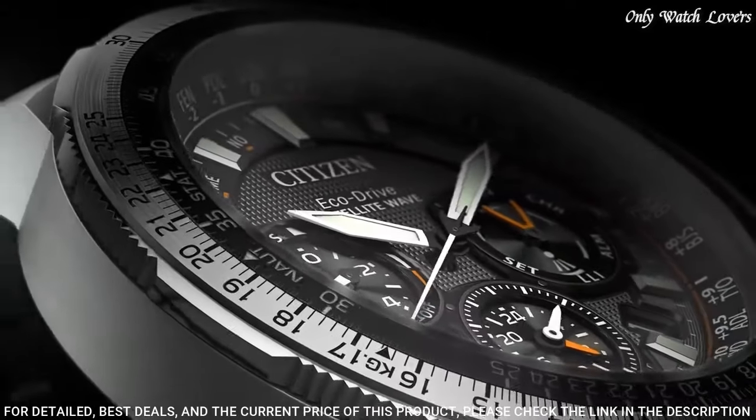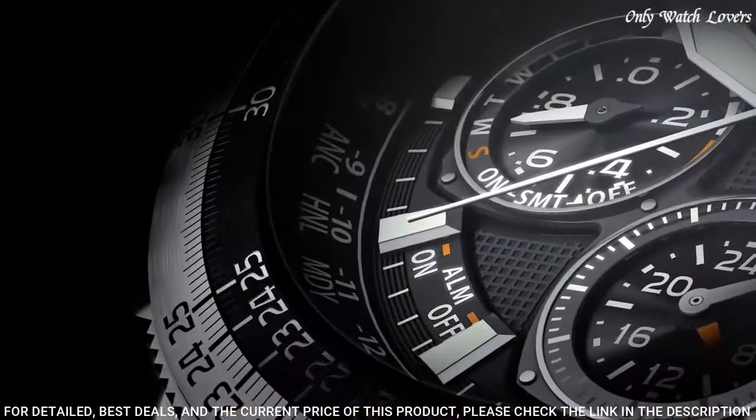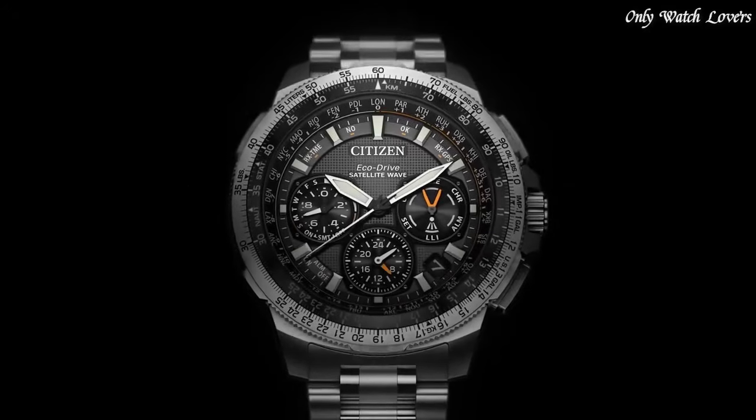Water-resistant to 200 meters. Case size 47mm. Functions: perpetual calendar, chronograph, world time, alarm, daylight savings, day and date, dual time, and power reserve indication.